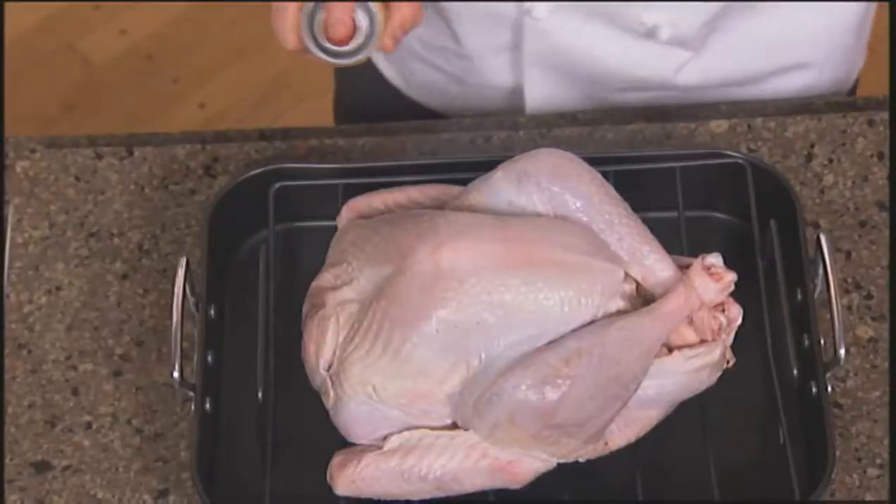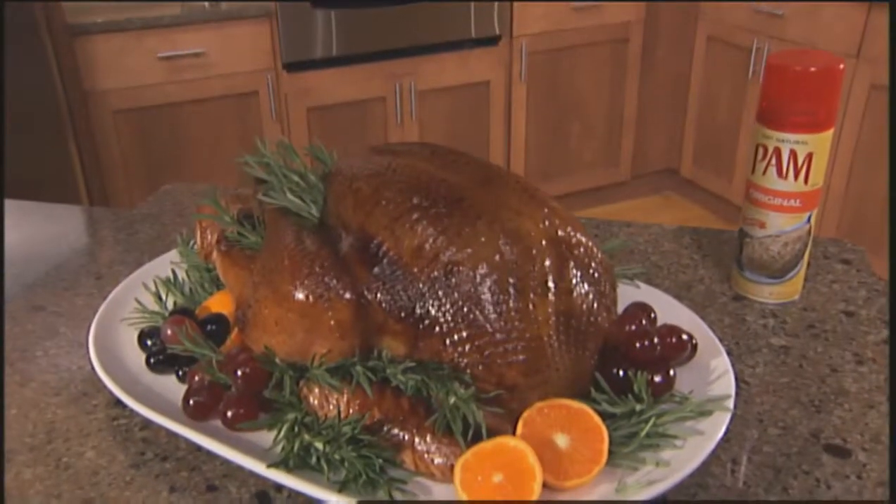All you have to do is spray the turkey skin with Pam Spray just like that, season it, put it in the oven and voila, a beautiful turkey. Enjoy folks!